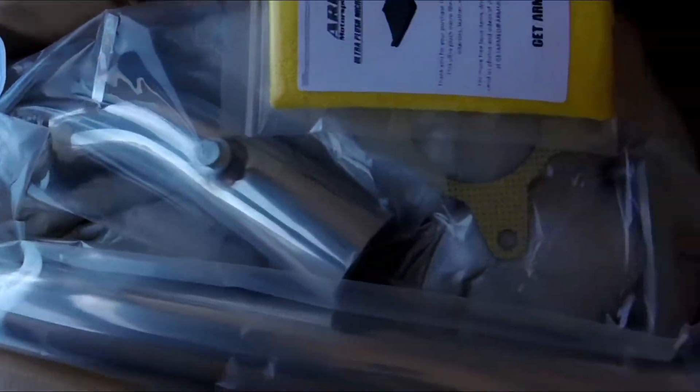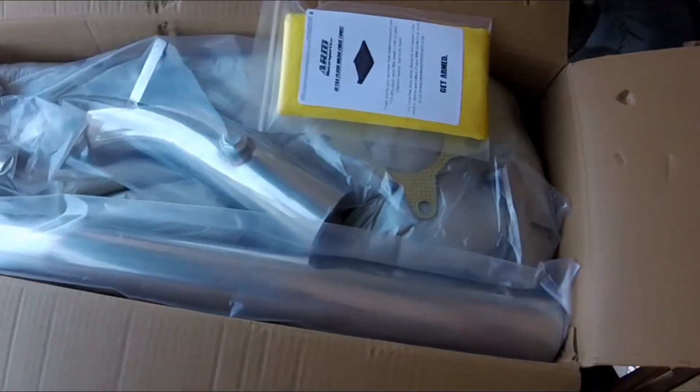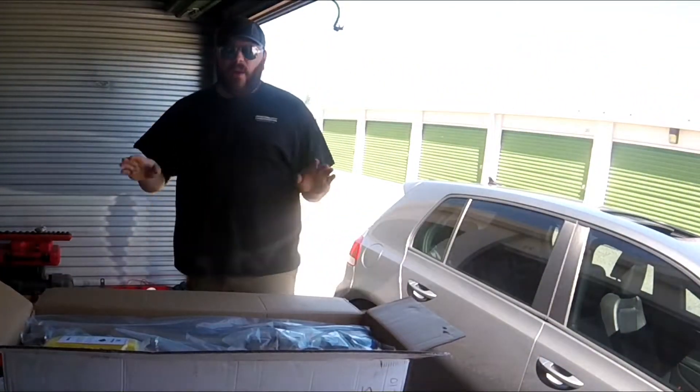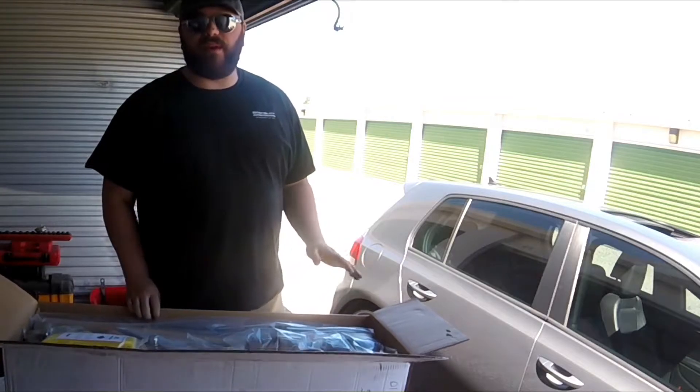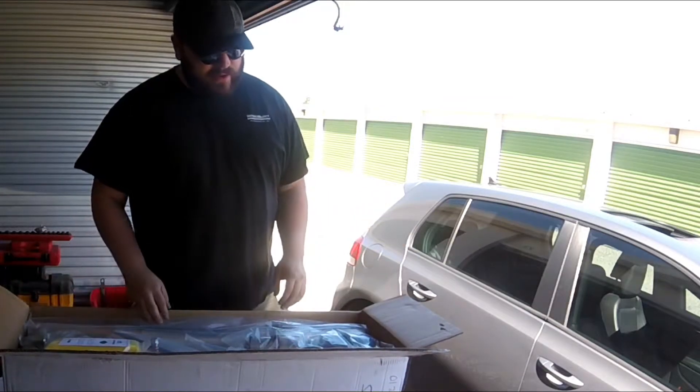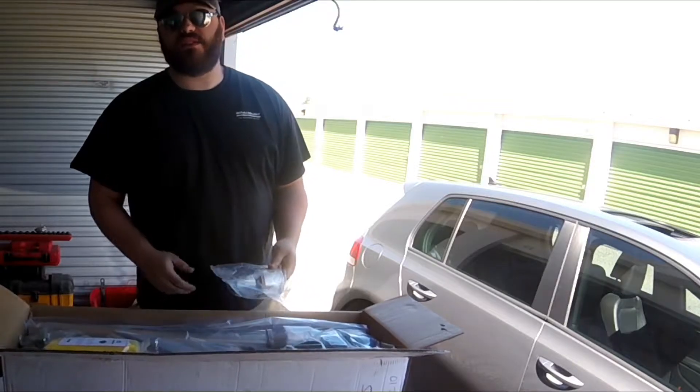The packaging on this is very nice, very nice indeed. Let's get this bad boy out of here and take a look at it. I went with the catted version because on my pickup I have long tube headers and it's off-road, so I don't have any cats and that thing stinks.